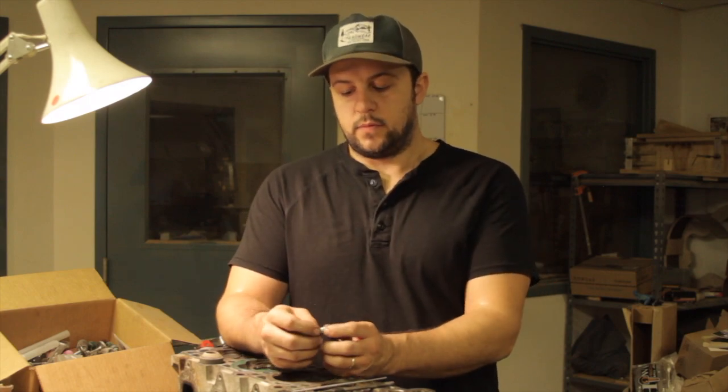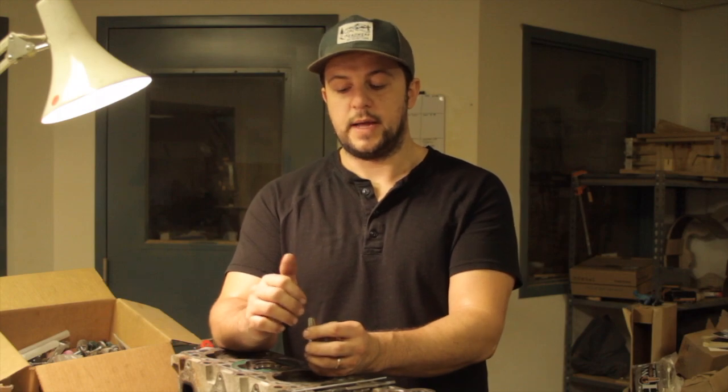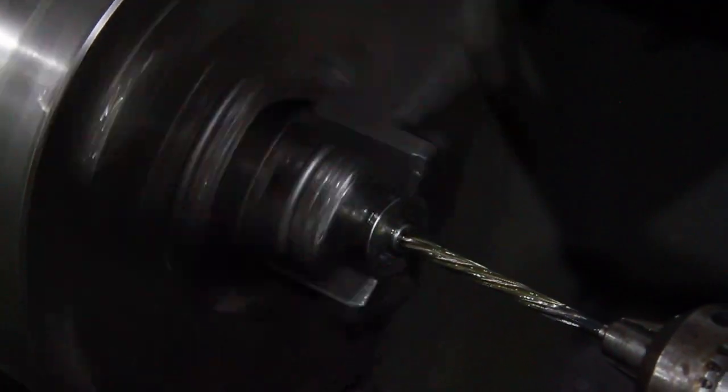These guides come really undersized on the inside diameter. Since I don't have a valve seat machine, I didn't want to put them into the head that far undersized and then have to try and drill a hole straight through the guide. So what I opted to do was ream them out to the right size on the lathe before installing them into the head.